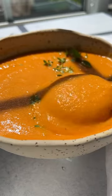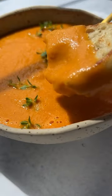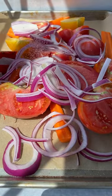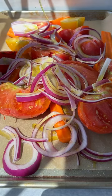Did you know you can make the creamiest roasted garlic tomato soup without the heavy cream? Let's go! Cut the tomatoes in half, place them on a baking sheet with carrots, onions, salt, olive oil, and thyme. Give everything a nice massage.